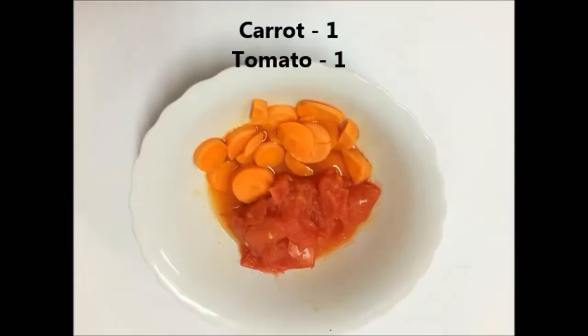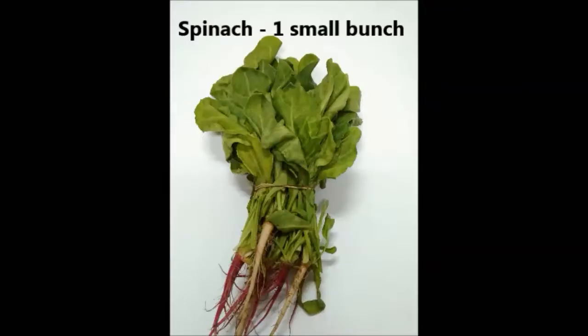For the saffron color we need one medium size carrot and one tomato, which I have cut and cooked in the microwave oven for a few minutes. You can also cook it on the stovetop. It has to be just soft — need not be overcooked.